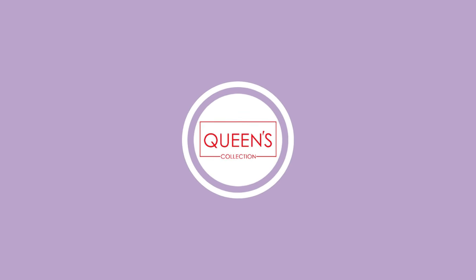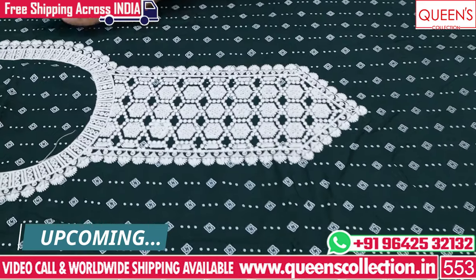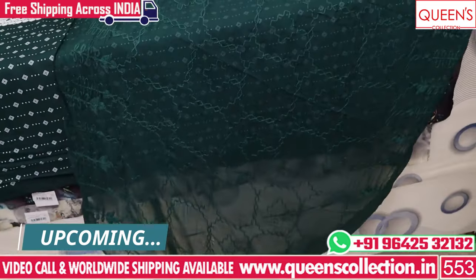Hi friends, welcome to Queen's Collection. Today I have made some fancy dress materials. I have seen many collections in cotton, crepe fabrics, chiffon, and georgette.